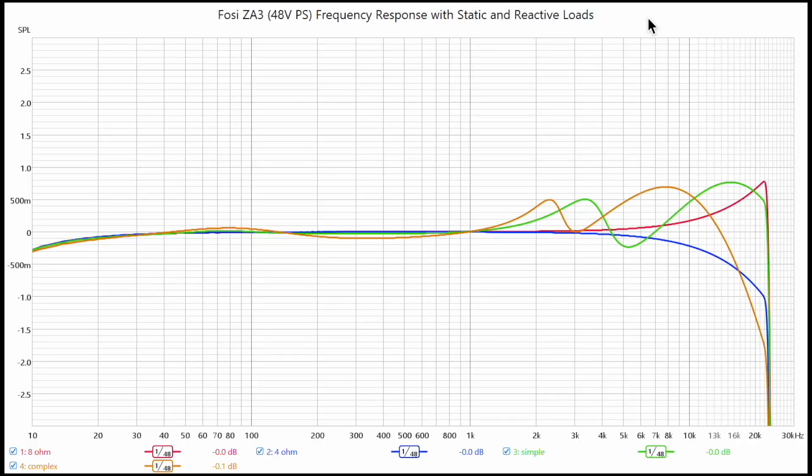First, the 8 ohm and 4 ohm static loads — 8 ohm in red, 4 ohm in blue. Frequency response from 10 Hz to about 22-23 kHz, measured at 48 kHz sampling rate. With the 8 ohm there's an increase of about six to seven tenths of a decibel, and at 10 kHz it's about three tenths of a dB up. Basically, with 8 ohm resistance you're increasing output at higher frequencies, and with 4 ohm you're decreasing output at higher frequencies. But these trends are most likely not audible.